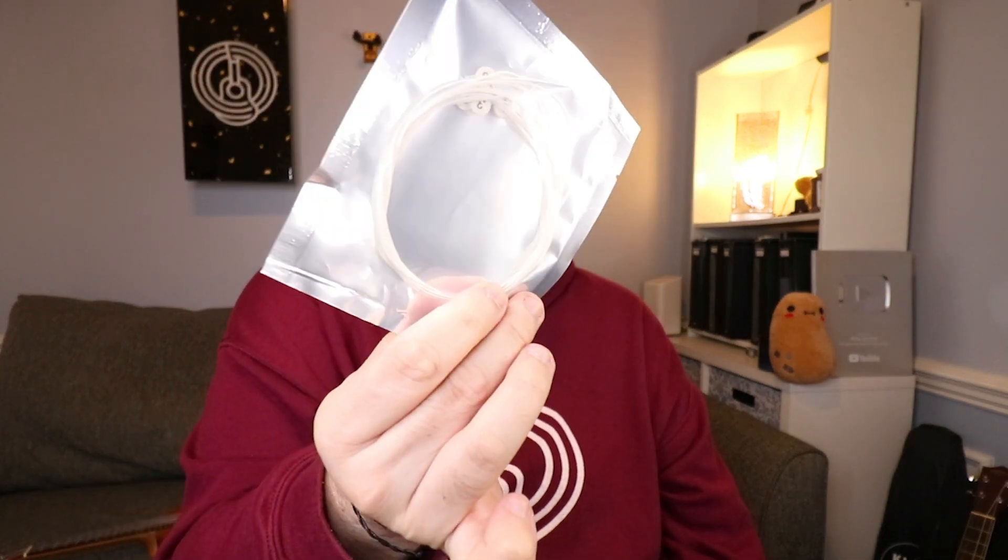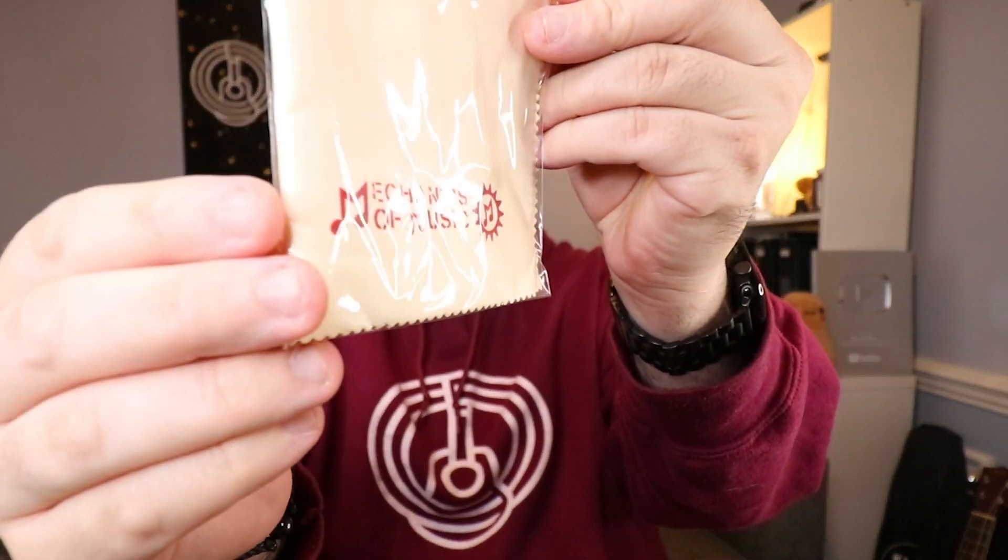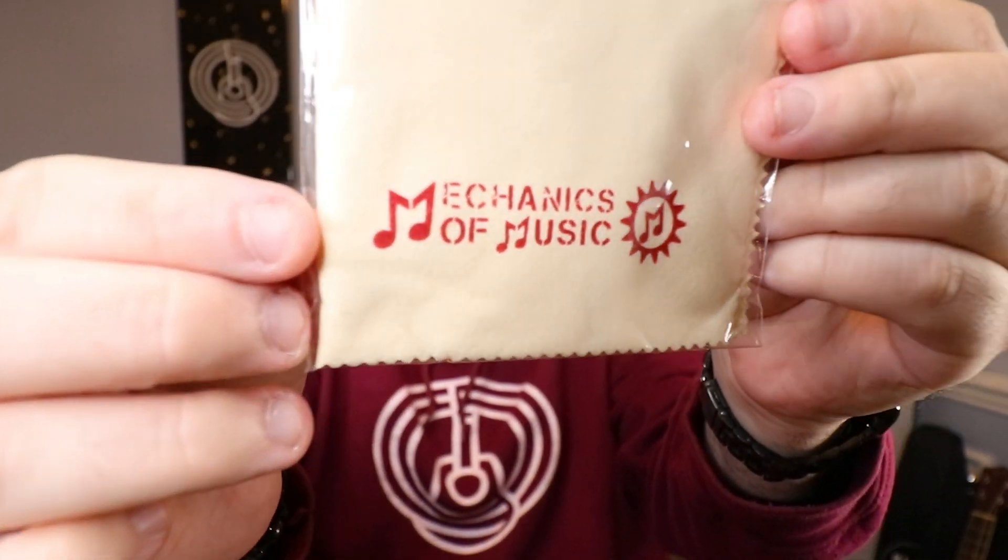This uke also comes with felt picks, extra strings, and a cleaning cloth with the Mechanics of Music logo. It literally comes with so many things I don't even know what number we're on — but that is a great problem to have!